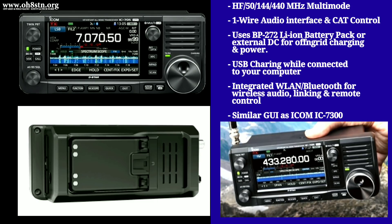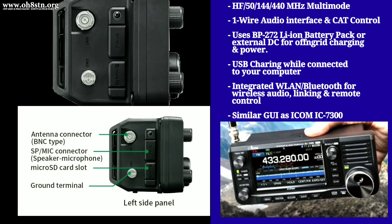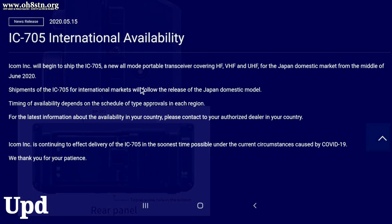It's got the legendary IC7300 user interface and many other capabilities and functionalities that we as portable radio operators find useful. I don't want to just keep listing functionalities and capabilities because every operator has their own unique requirements. Instead, I'll leave my ICOM IC705 playlist in the description so you can find out more about it.